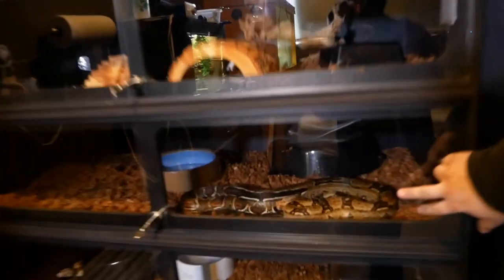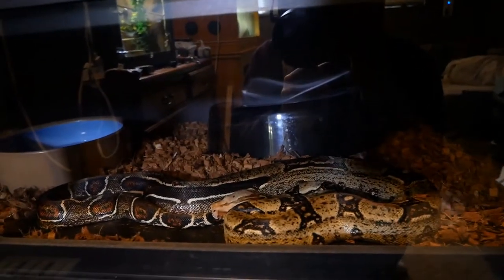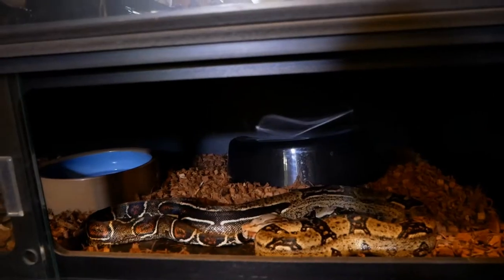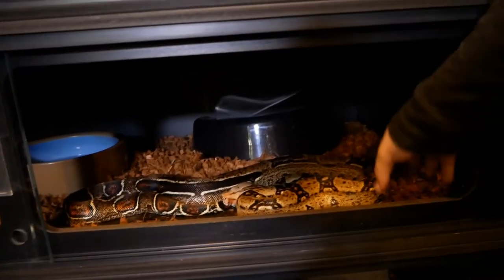Here is an 11-year-old male boa — he's a proven and retired breeder and one of my favorite animals. He's just an absolute puppy dog. Not only is he beautiful, he likes being at the front of the tank and on display.